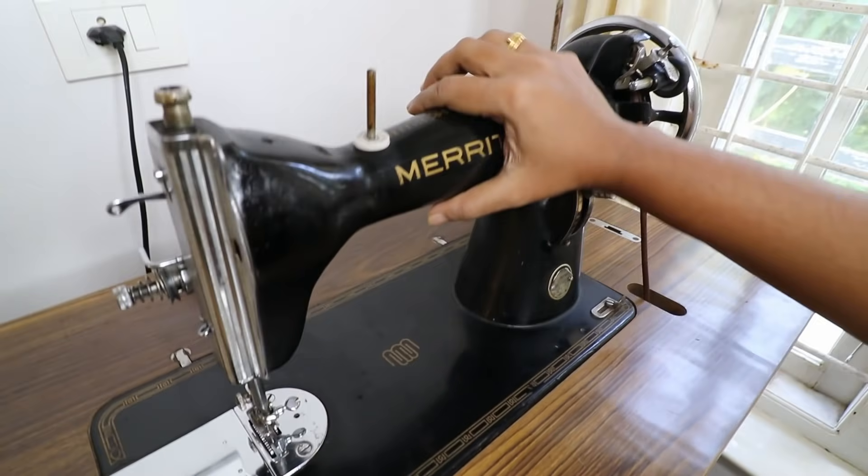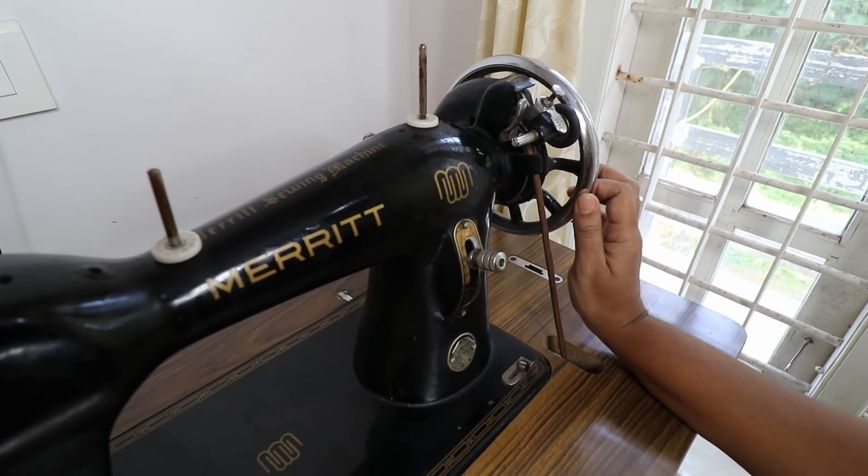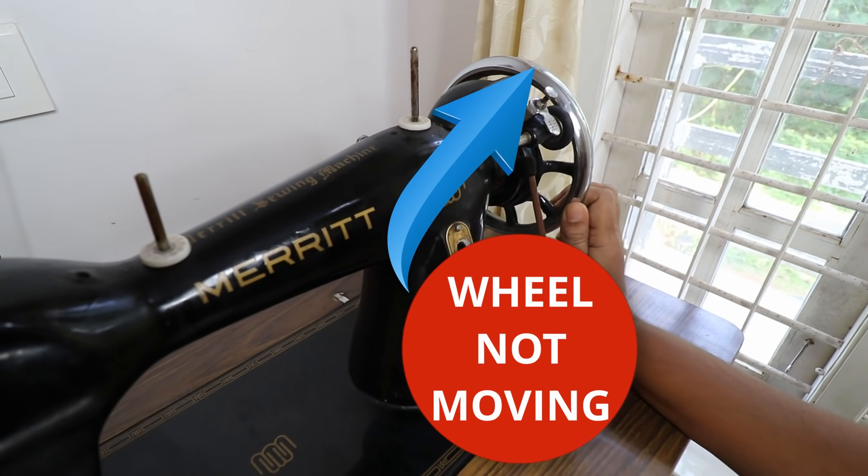This is a single machine. In other words, there are no questions about the wheel. The wheel is stuck and stuck.